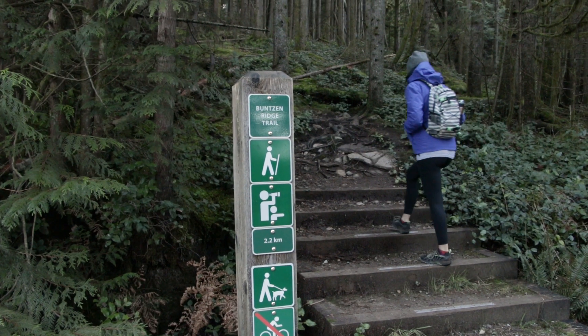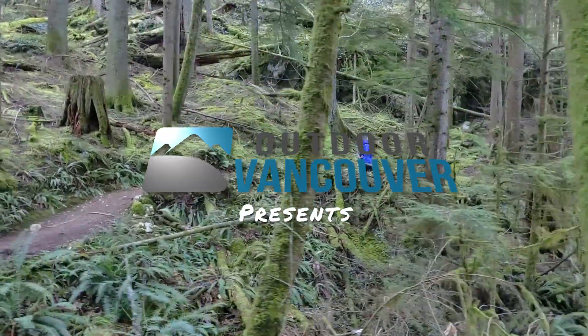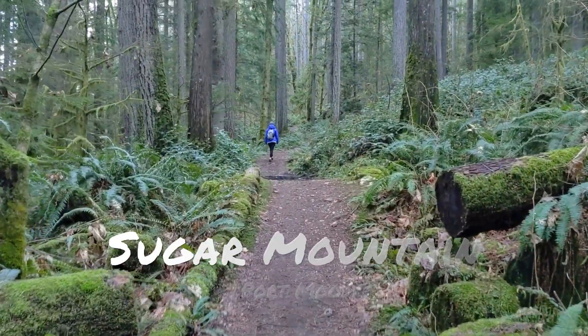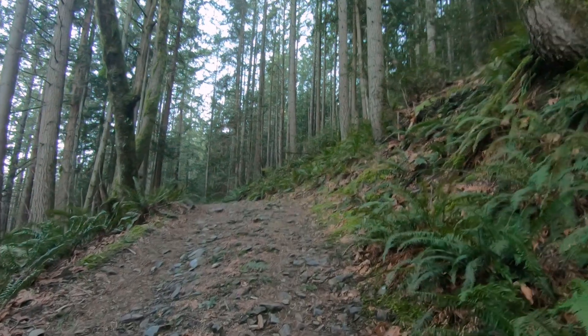Hi guys, Carl here from Outdoor Vancouver. Today we're hiking on Sugar Mountain near Belcarra Park in Port Moody. The Sugar Mountain Loop is a moderate hike — it takes about three hours to complete, it's a little over seven kilometers long, and has about 300 meters of elevation gain.